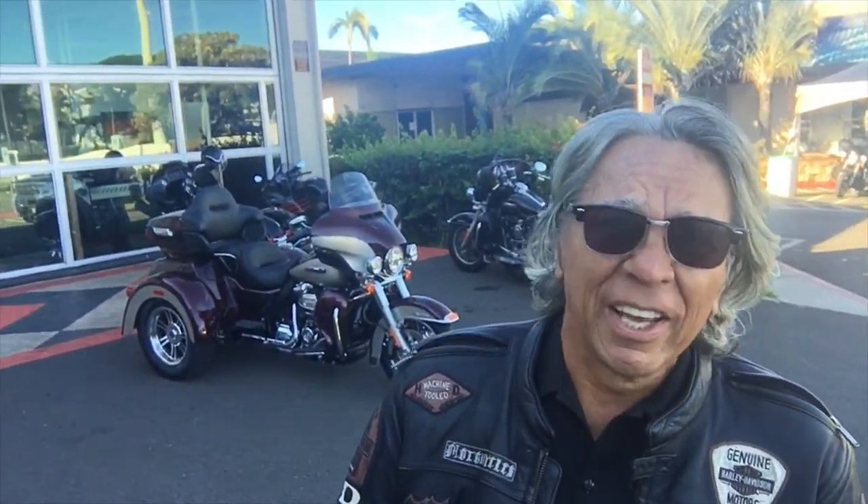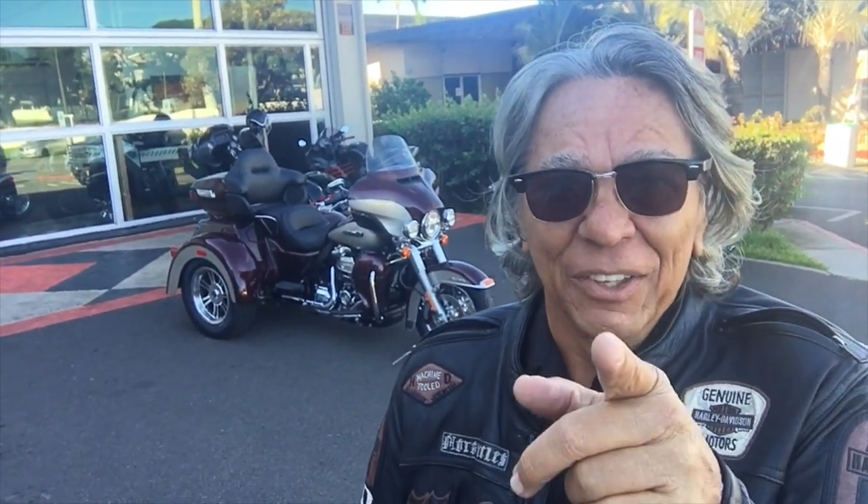Hi and welcome to Toolin' Around. Today I'm going to be taking a look at the Harley-Davidson Tri-Glide, and this will be interesting because I've never ridden a three-wheeler. More on that right after this.